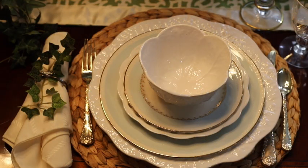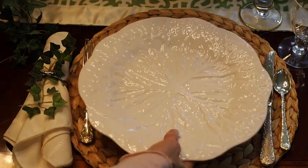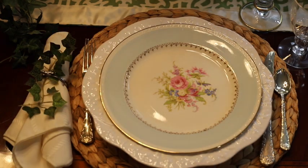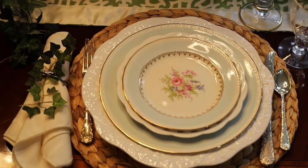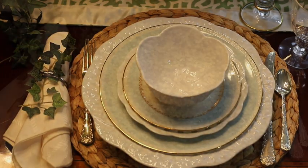I love that this table setting is a great mixture of both casual and refined. For this tablescape, I started with a woven brass charger and topped it with a white cabbage plate. The blue-rimmed dinner plate from September Vintage, a lacy salad plate, the matching salad plate from September Vintage, and topped it with a white cabbage bowl.